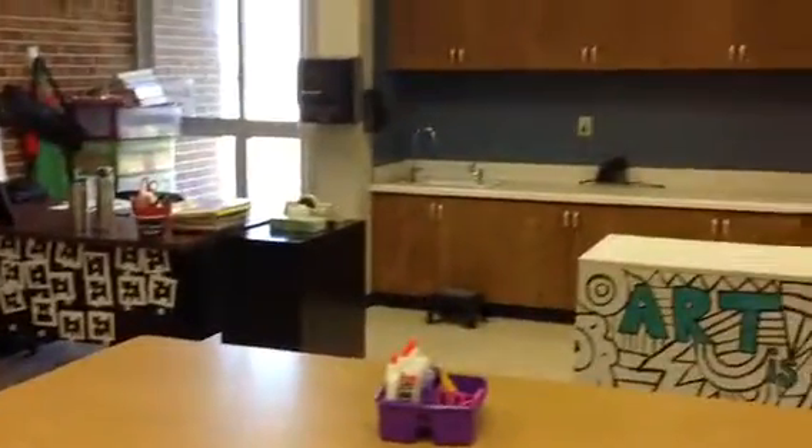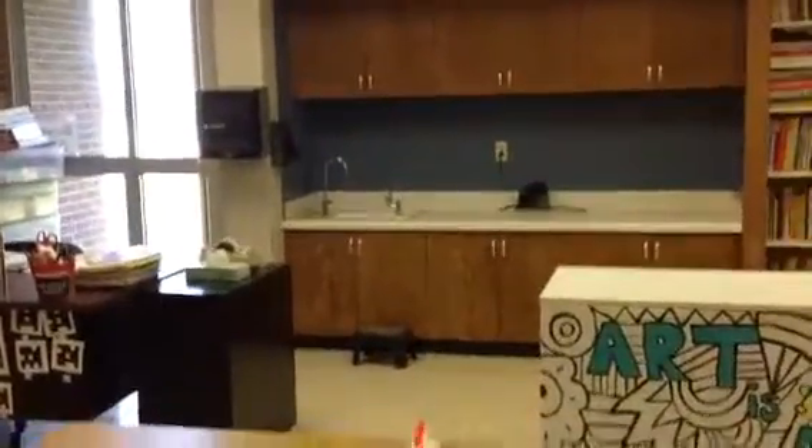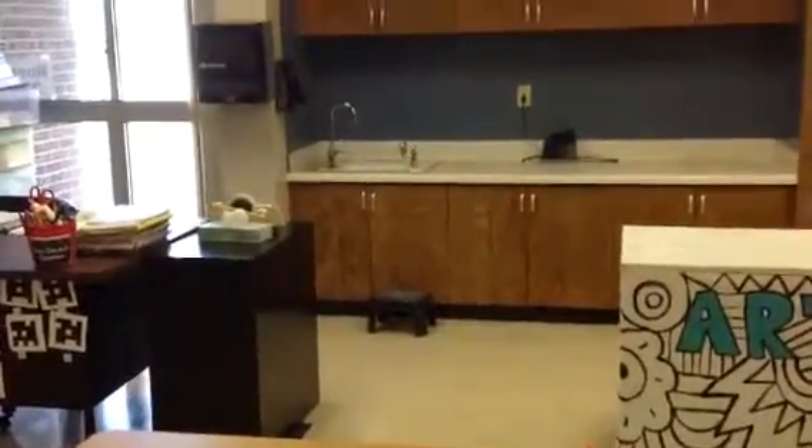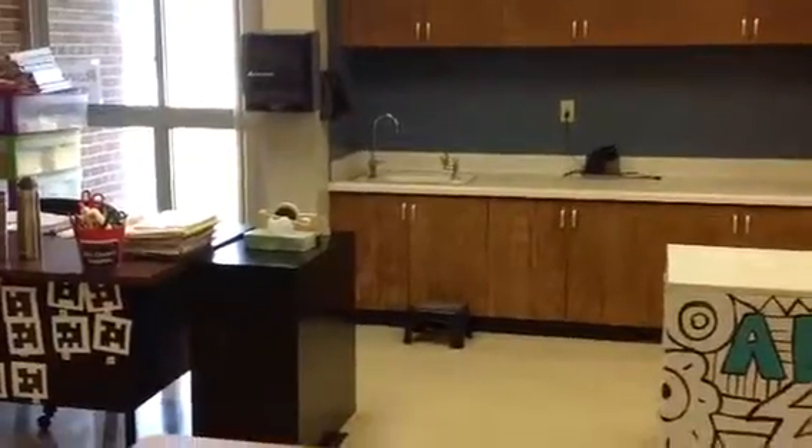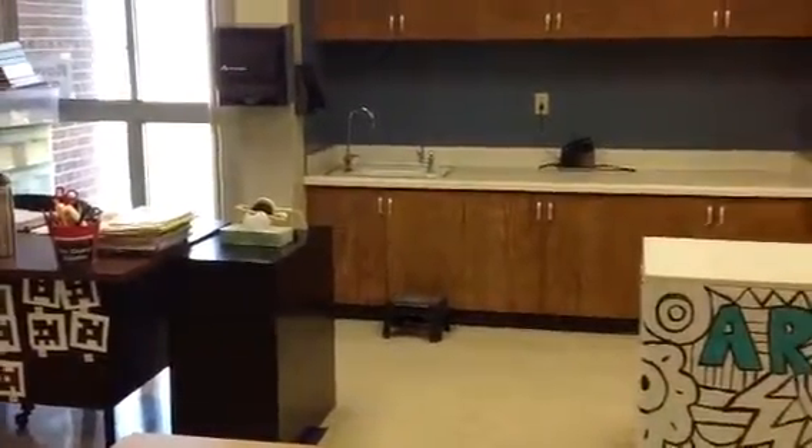And of course, the sink area is super close to Mrs. Cleary's desk. Please just be careful that you don't bump into people or the desk or anything over there because it's not a lot of space.